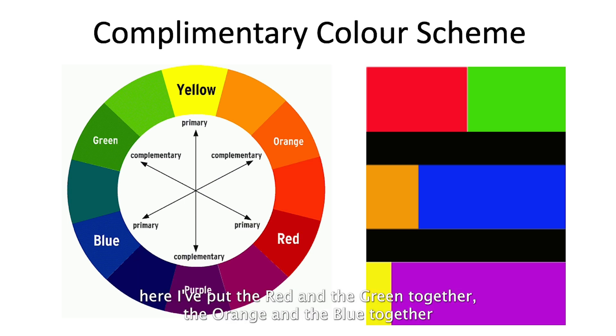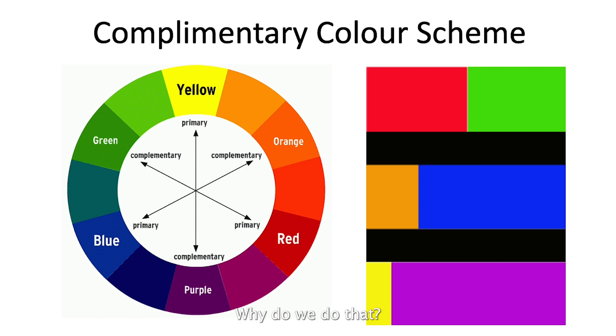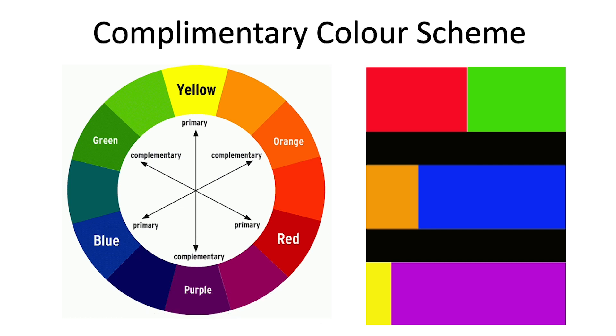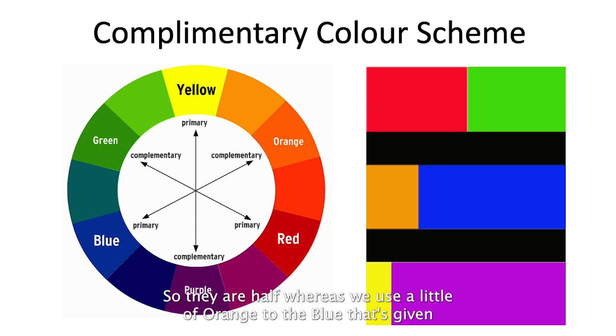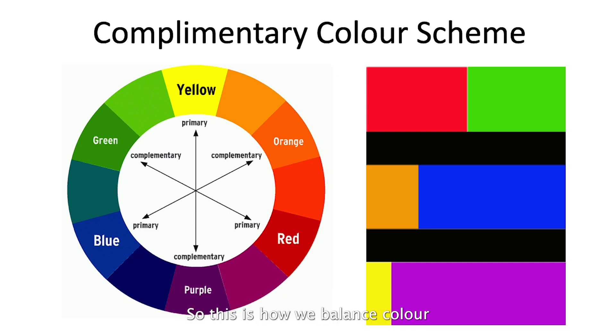Here are two interesting pictures showing red and green together, orange and blue together, and yellow and violet together — but in different proportions. This is about color balancing: deeper colors have more weight, so we use them more, and brighter colors need to be used less, just like salt in food. Red and green are almost similar in intensity, so they're split half and half, while we use just a little orange against the blue.